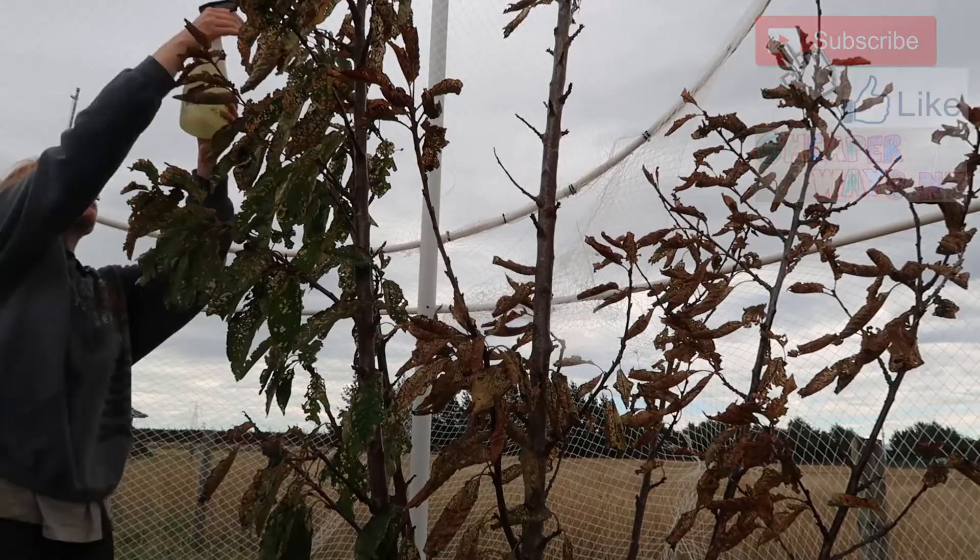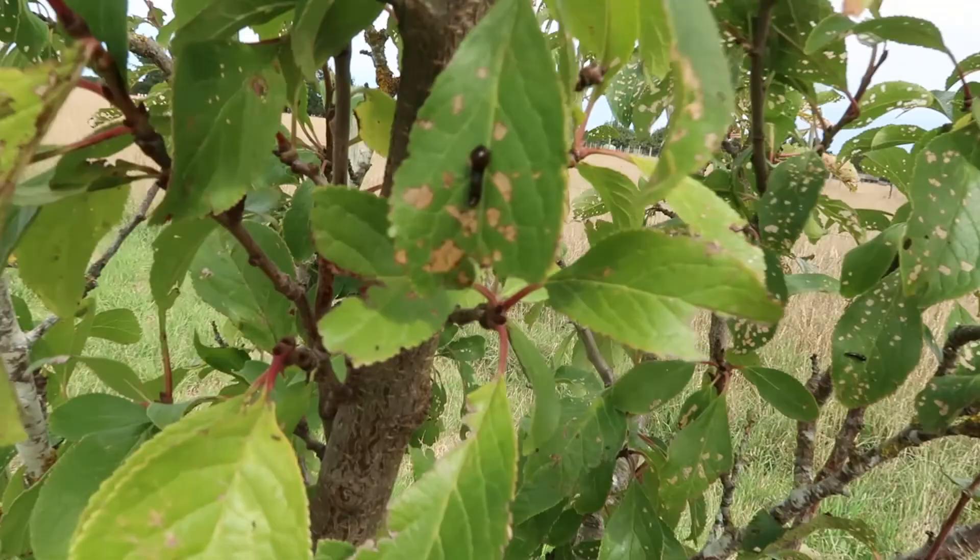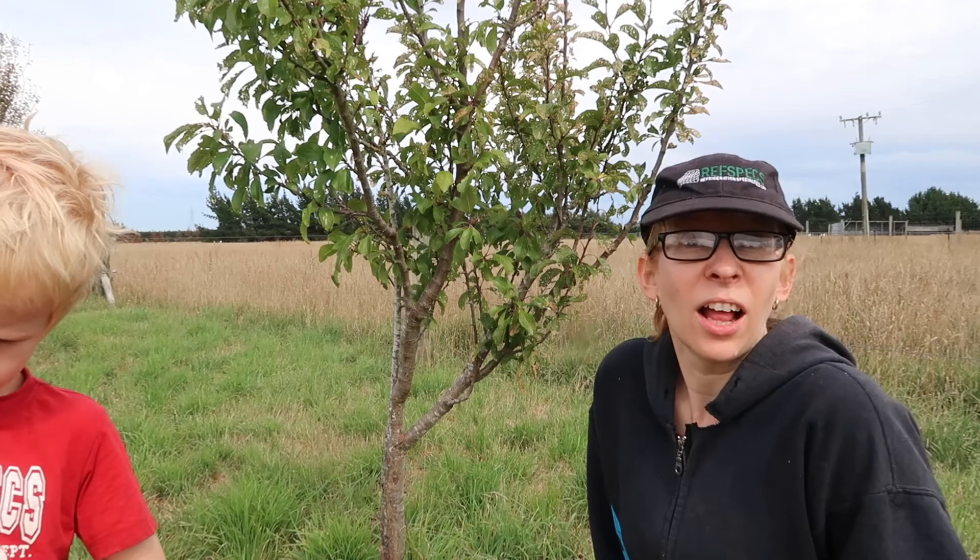Okay, so we are back about a week later. This is a different tree — it's just easier to film as it doesn't have the bird netting around it. As you can see we still have some little sluggies, however that's actually a lot less than what there was. Originally I thought we only had that one tree at the end that had the bugs on it.